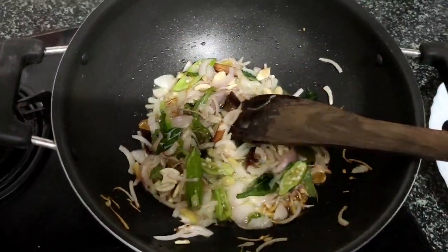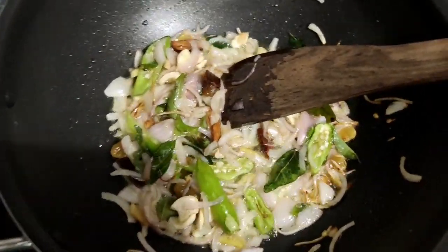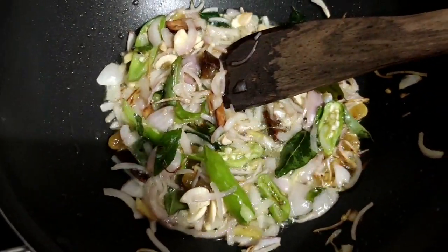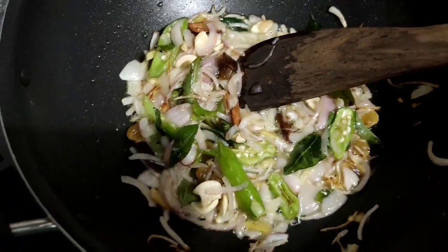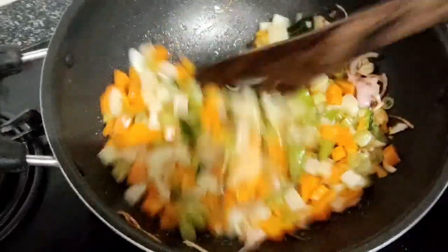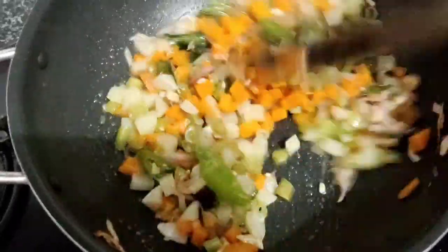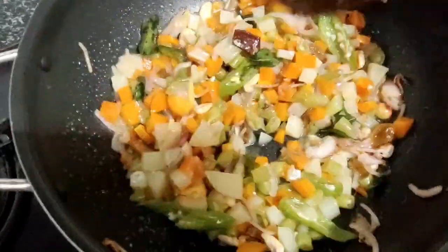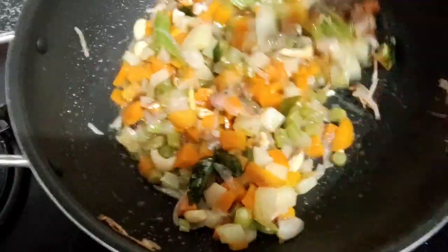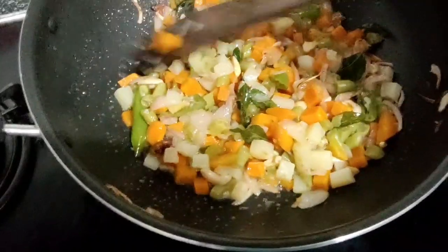Now we have to add the cookers. We have to add the green peas and carrots, and the carrots and beans. We do the vegetables as well as we can, making the fruits, and then we will be cooking.